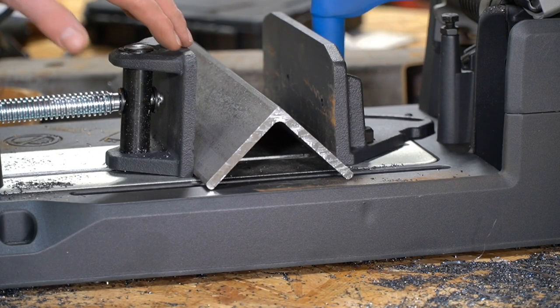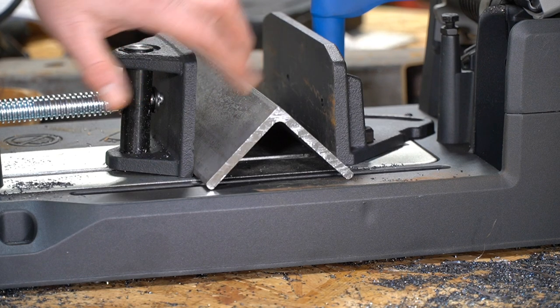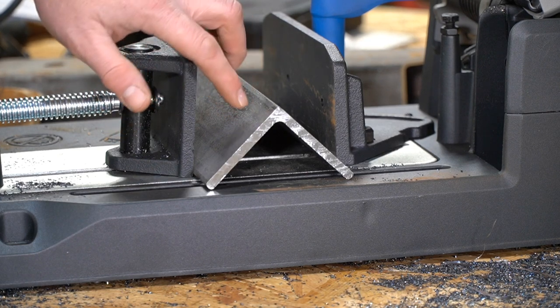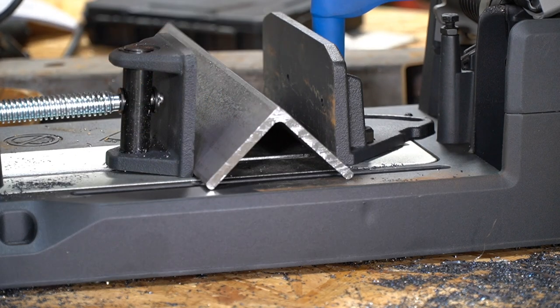Now let's give it a really good test. This is three-inch by three-inch angle, but it is a quarter inch thick, so it's a pretty thick piece of metal. I have a sneaky suspicion we're going to cut it without any problems at all.